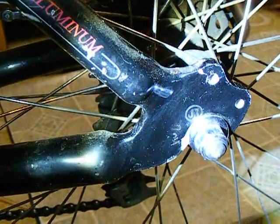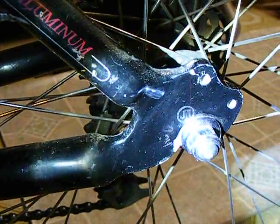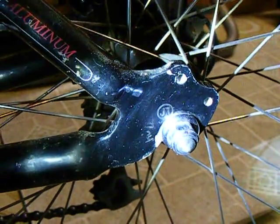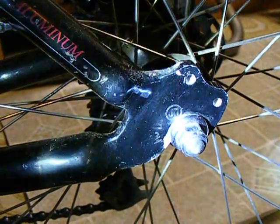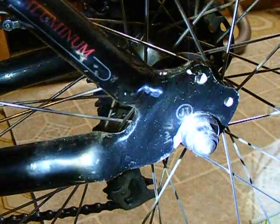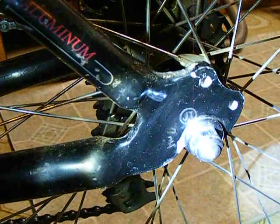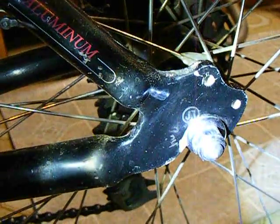Hey y'all. What you're looking at is stampings — the initials are JTDC and HC — on the rear hanger of my bicycle, which is a 1988 Cannondale SM600.